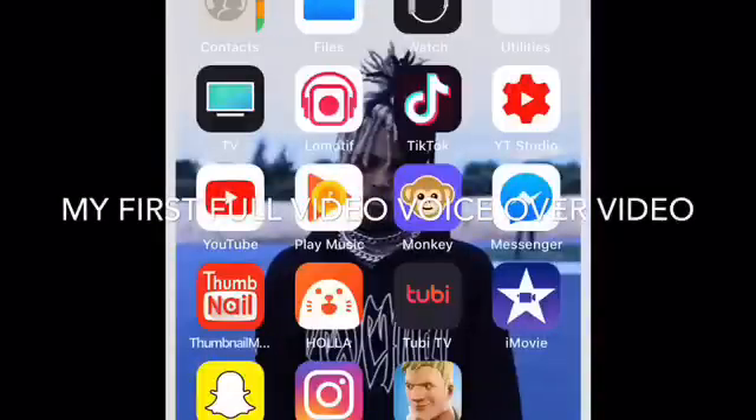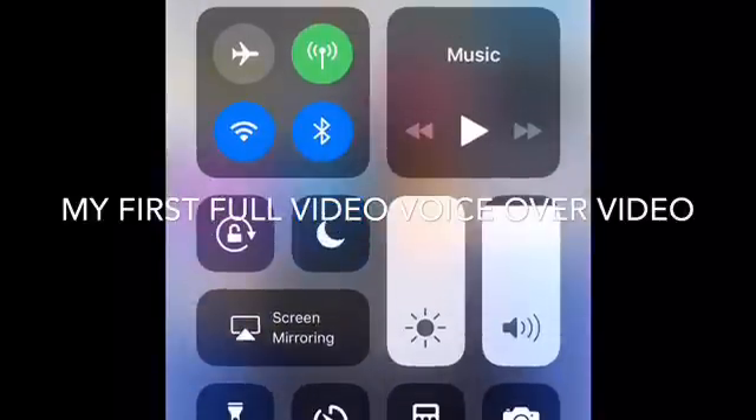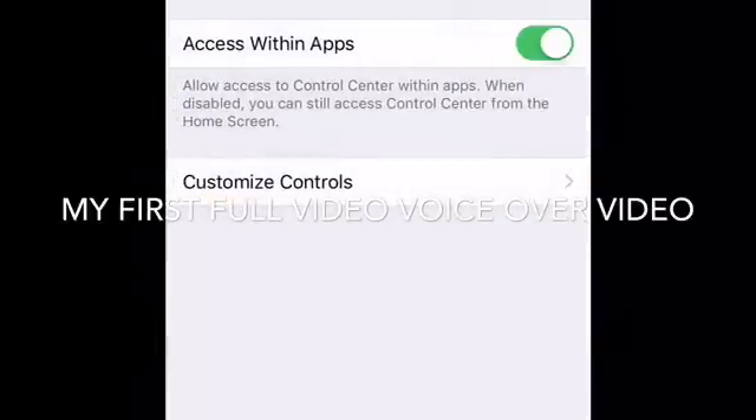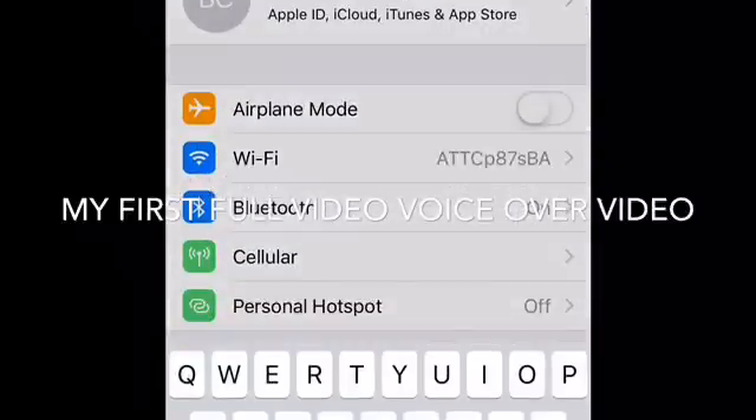What's up guys, today I'm going to show you how to screen record on the iPhone 6, iPhone 6s, and iPhone 7. You can see that I'm screen recording right now. You want to go to Settings, then go to the search bar.